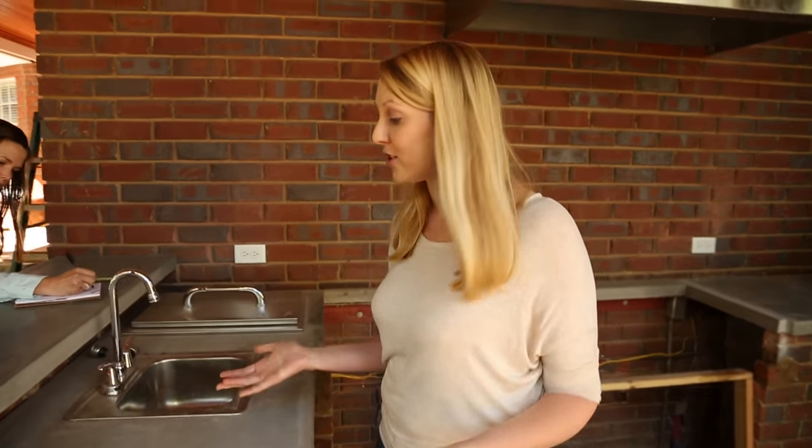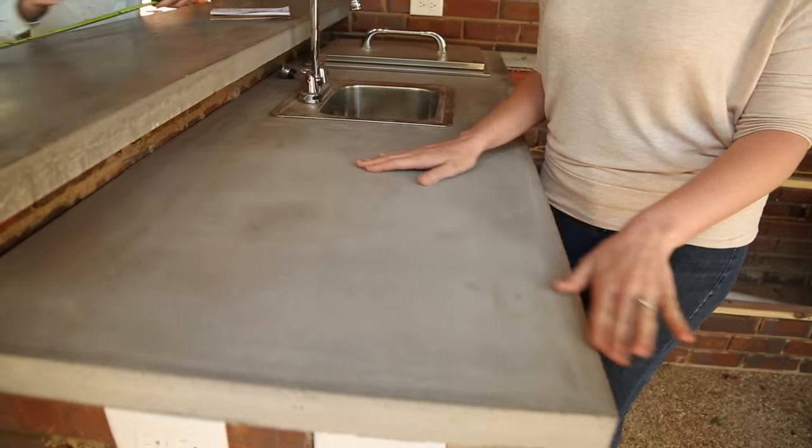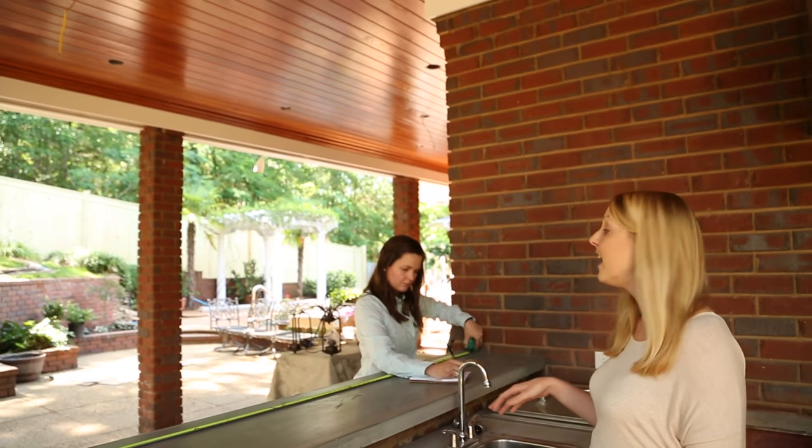I've already helped with a few projects like installing the sink and creating the concrete countertops. But since we'll be doing some entertainment at night, we thought we would create something that would match the countertops with some pendant lights above the bar. And Catherine, who designed the space, is going to help me out.